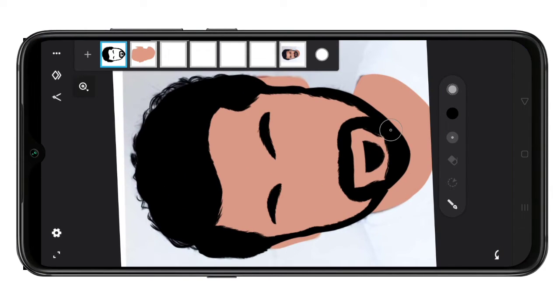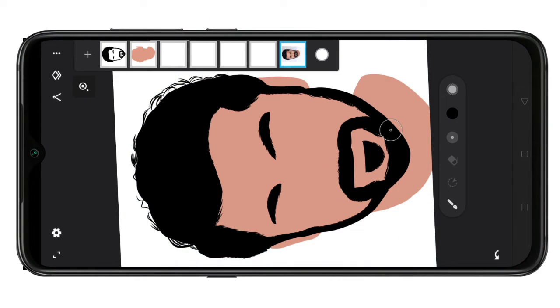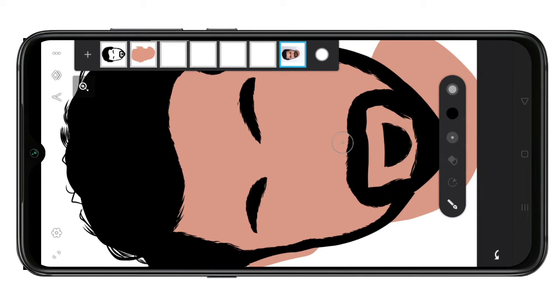Okay, we are now changing the original image and we are changing the opacity. This is our illustration. We will change the black color and choose skin color. We select the skin layer and click the skin color.